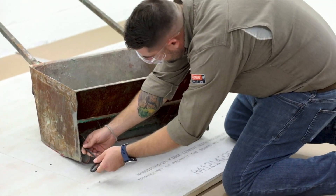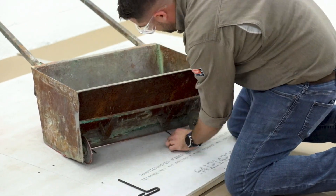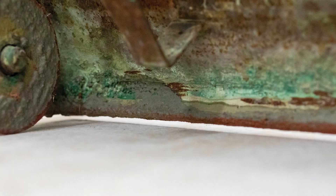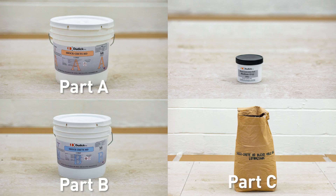Set shims to 1 1/4". ShotKrete HD consists of a 4-part mix: Part A, the base; Part B, the hardener; Part C, the filler or aggregate blend; and Part D, the color pack.